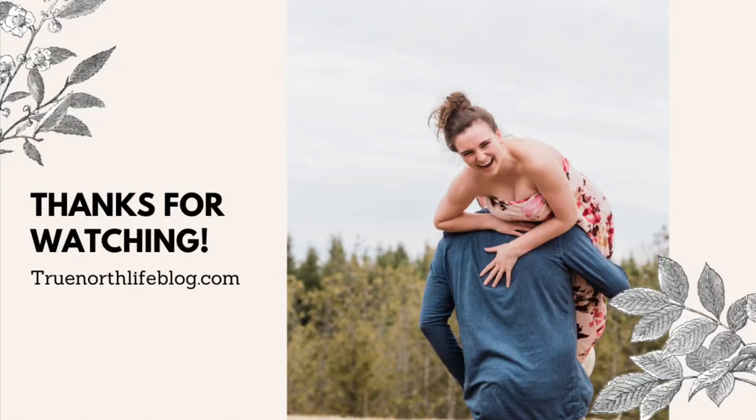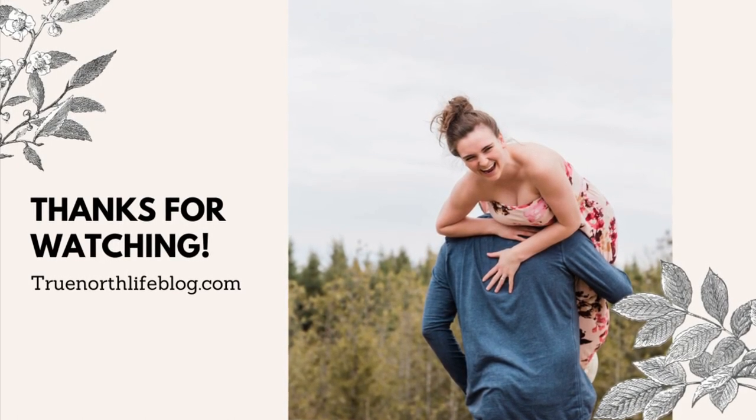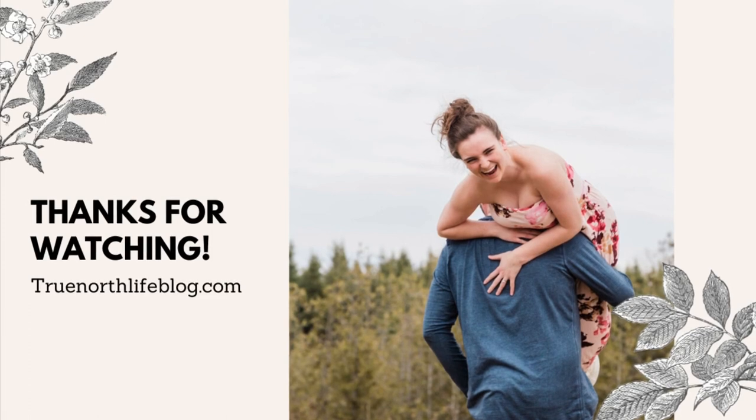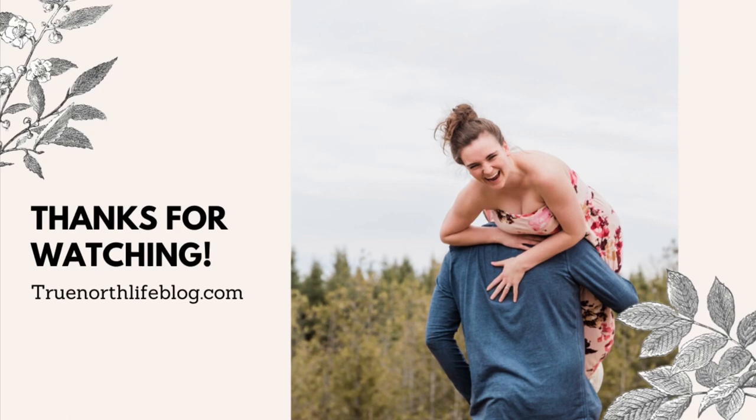I guess we'll have to wait and find out, so you guys will have to stay tuned. We'll see you later. Bye!